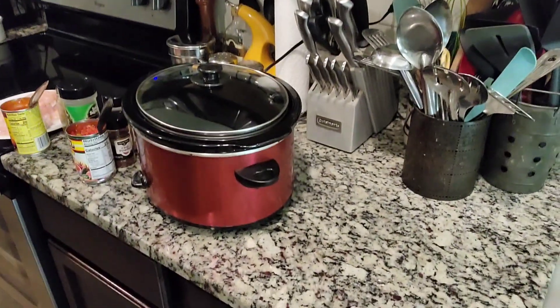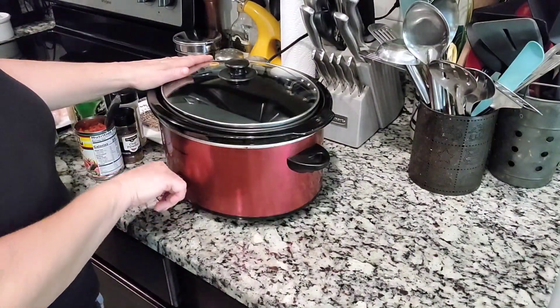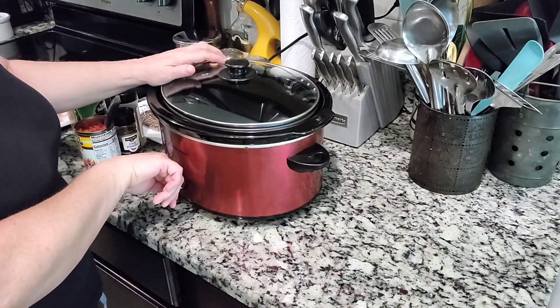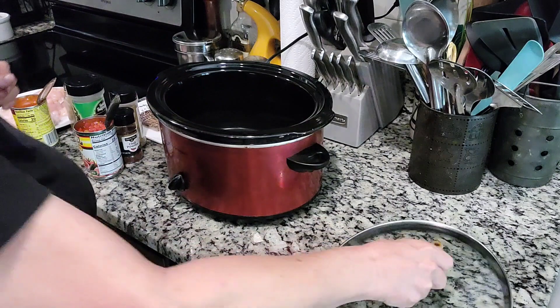Hey everybody, what's up, it's TJ! I've been cooking — I just haven't been making videos of it. Anyway, I wanted to show you guys how to do a really awesome pasta meal. I guess it's chicken and pasta — you guys are gonna like this.